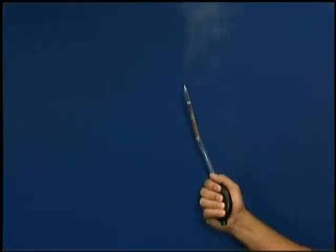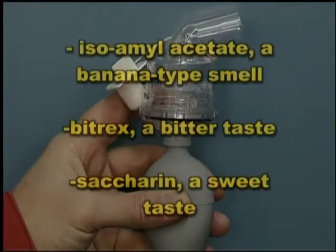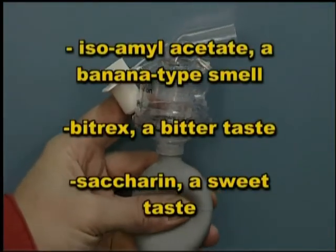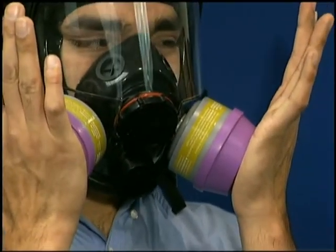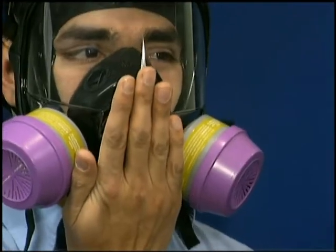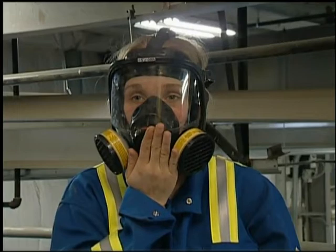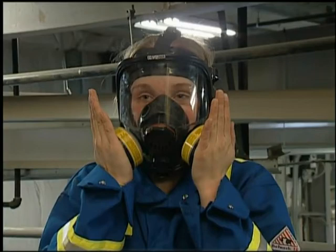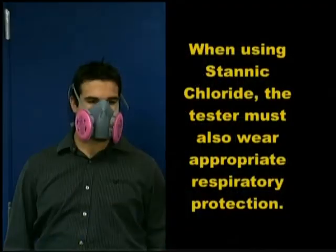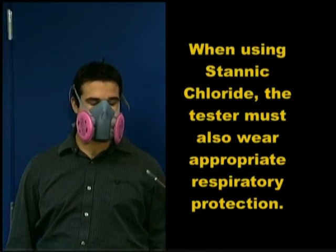One qualitative fit testing agent is stannic chloride and irritant smoke. A variety of other test agents may be used. The respirator is then fitted with the correct particulate filter or cartridge. The worker dons the respirator and conducts the user seal checks. If the test is for a quarter or half piece mask using stannic chloride, the instructor, following the test kit instructions, asks the worker to shut their eyes and keep them closed. Otherwise, their eyes may become irritated and invalidate the test.